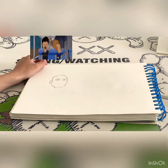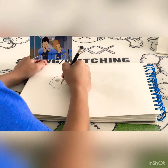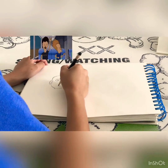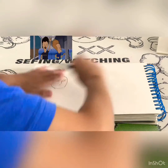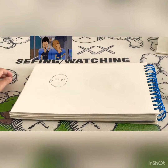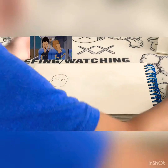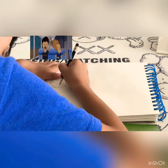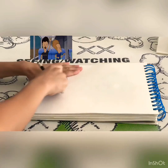It might look a bit weird right now. I'm going to add the nose, just like that. Like the same — okay. All right, now it looks like he has a mustache.